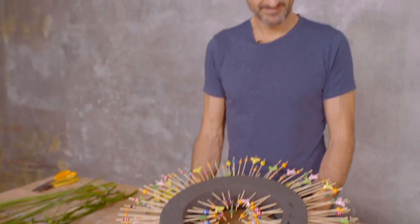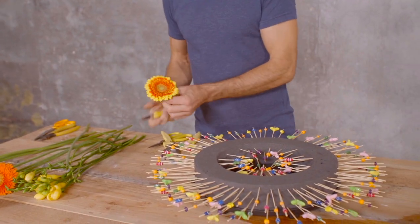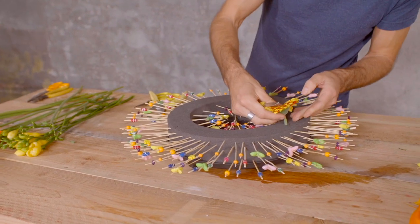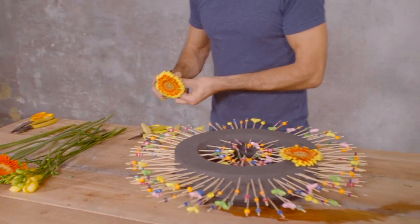So it's time to start with flowers. The only thing I have to do is just use the top surface of the oasis to pin up the flowers and just follow the shape.